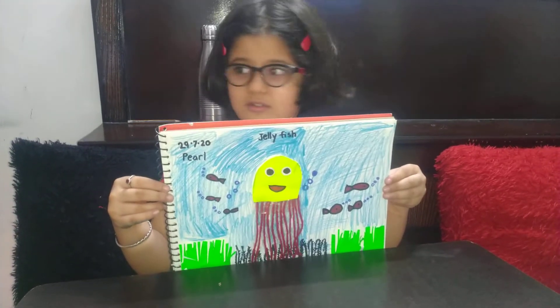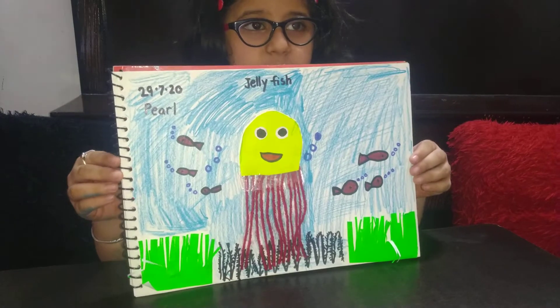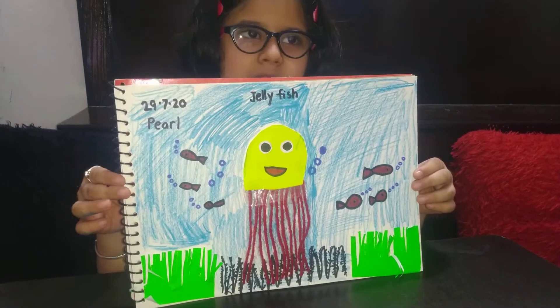You like my picture? Please like and share and subscribe and click the bell.